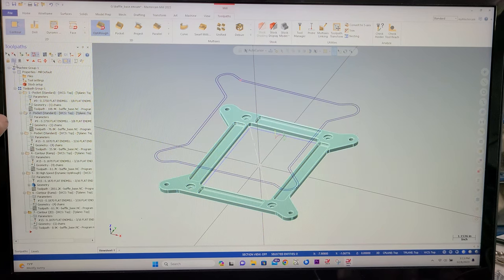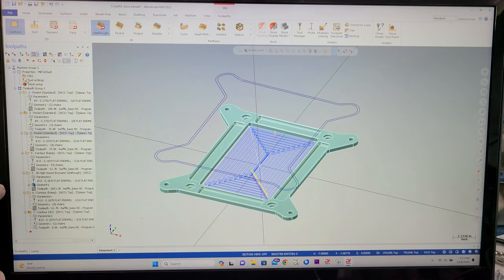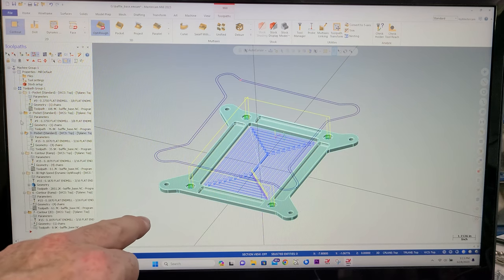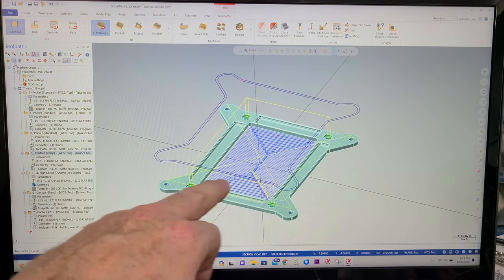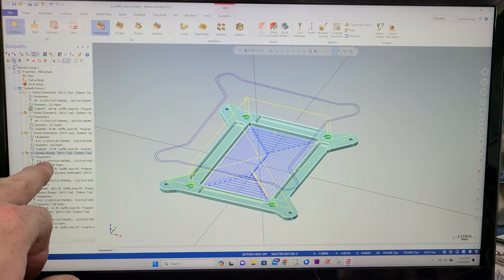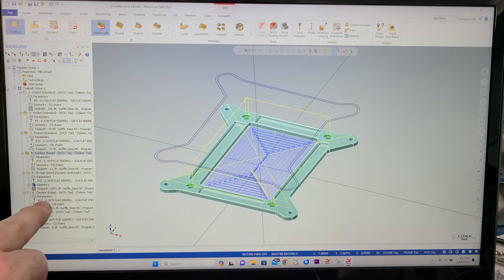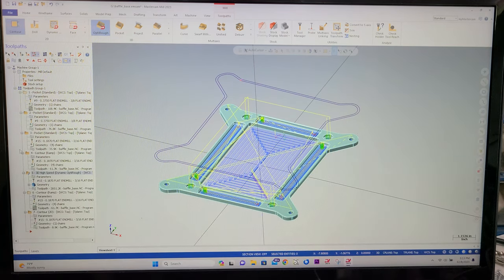Then we're going to pocket out the center and get rid of that. And then pocket again — these counter bores, it looks like. Then we have a contour ramp that's going to go in and finish the holes with a smaller end mill. I think we're down to three sixteenths now for a quarter inch clearance hole. And then 3D high speed dynamic is going to be done on all of these little recesses for lightening this thing up.